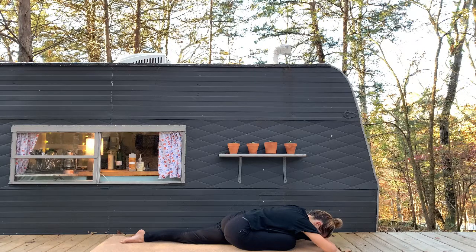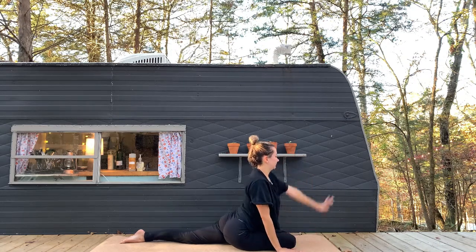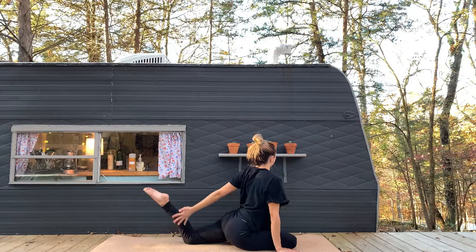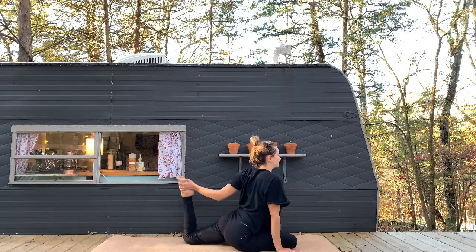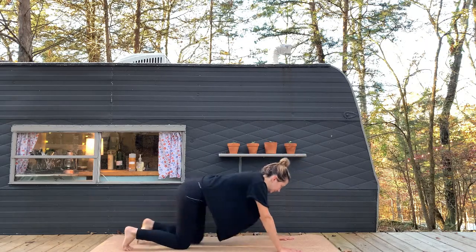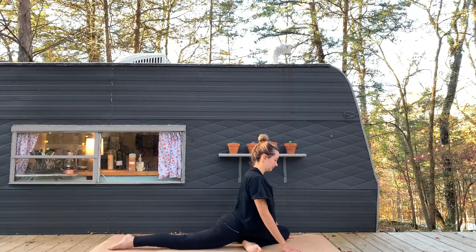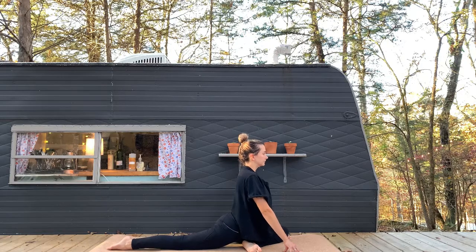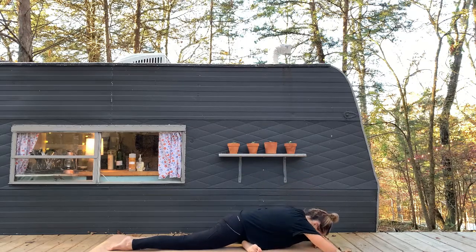As you let go of any tension in your body, gently lift up. Swing the left arm back behind, grab a hold of the back foot if you can, pulling the foot towards your body. As you release here, we're simply going to switch sides. Bring the left knee forward. Extend the right leg back behind you. Start by sitting up nice and tall as you inhale, and when you're ready, big exhale as you fold into pigeon on the other side.